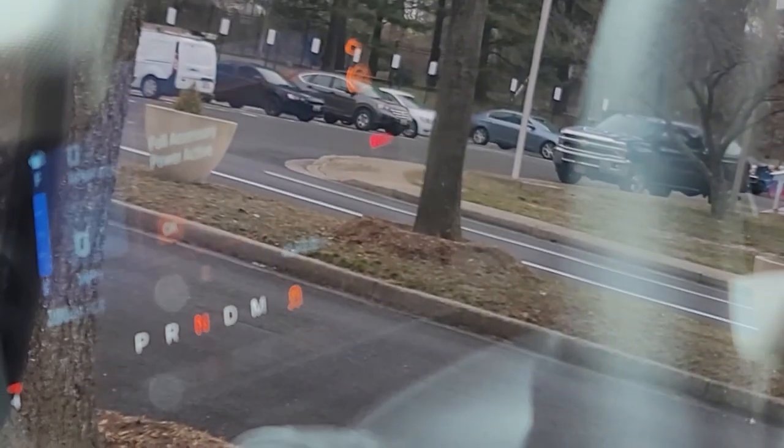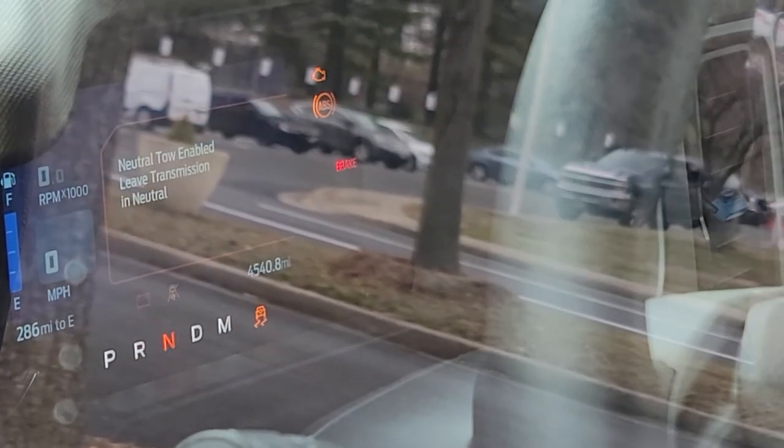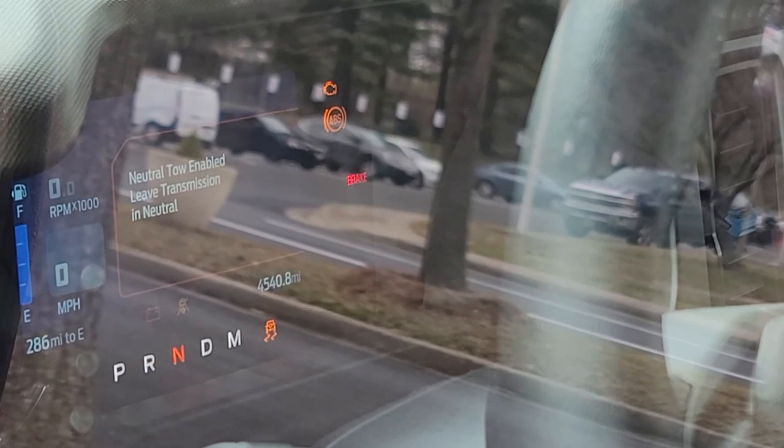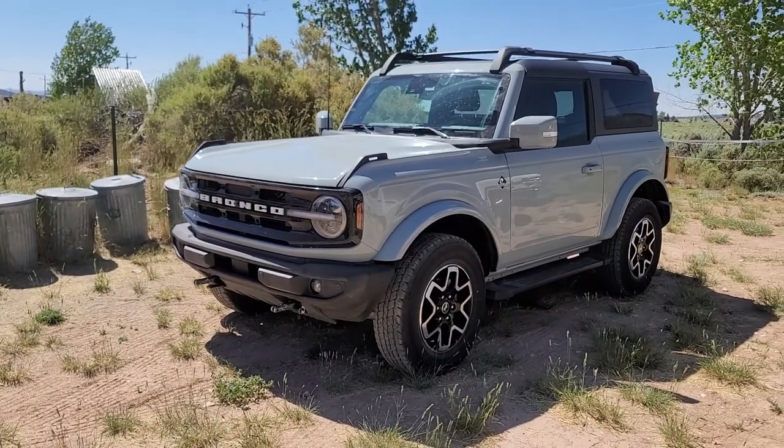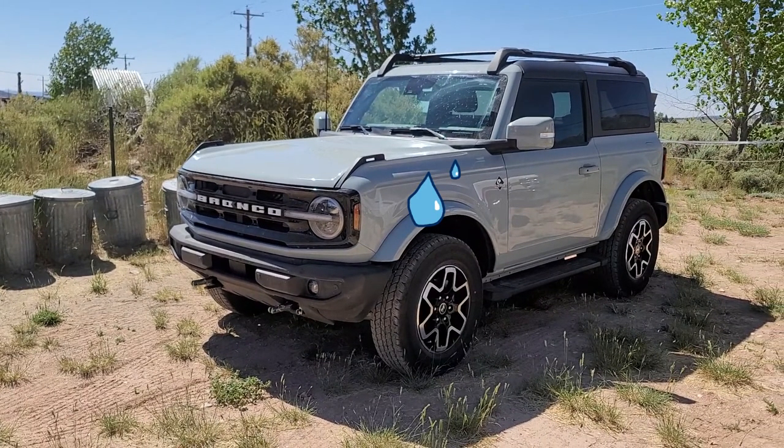Finally, every time you flat-tow your Bronco, you will need to put it into neutral tow mode, which among other things puts both the transmission and transfer case into neutral. If you skip this step, you will grenade your engine, transfer case, or transmission — whichever decides to yeet itself out of the car first while spinning at 50,000 RPM.